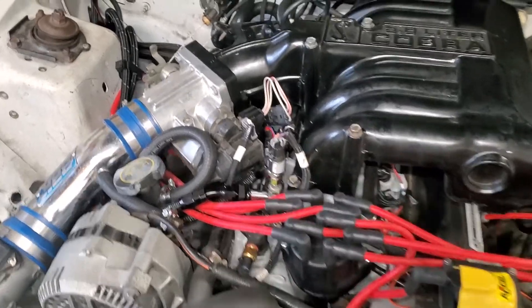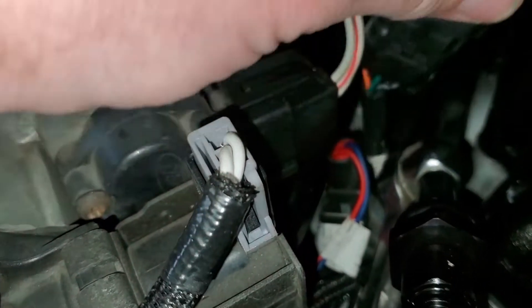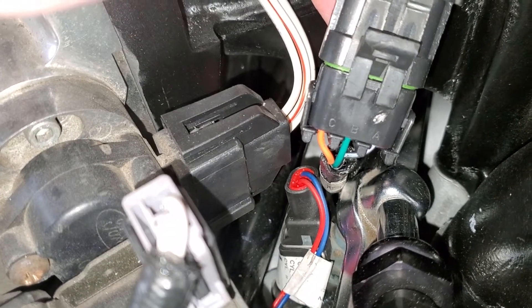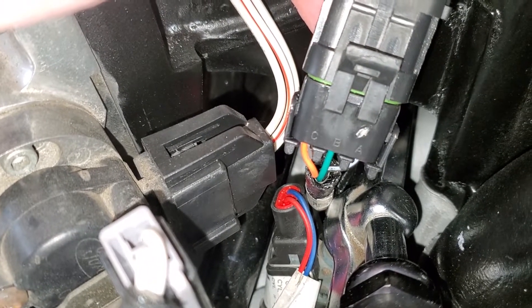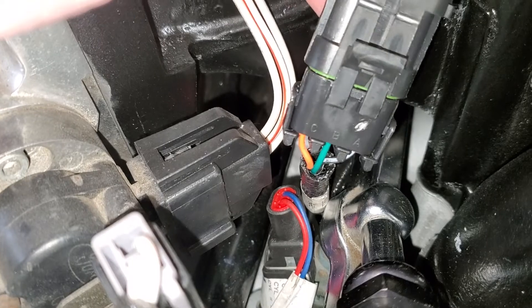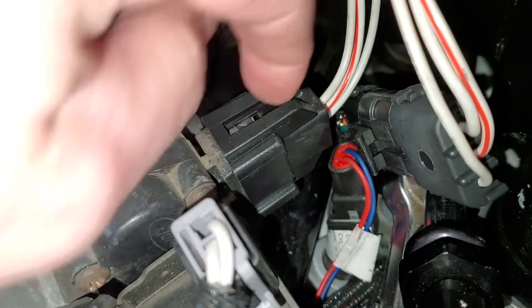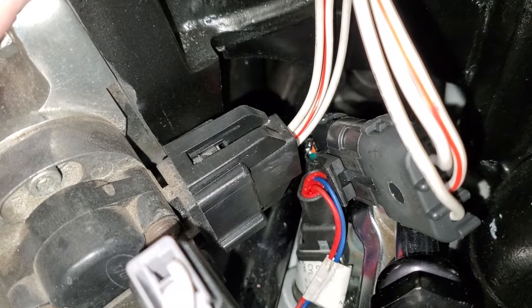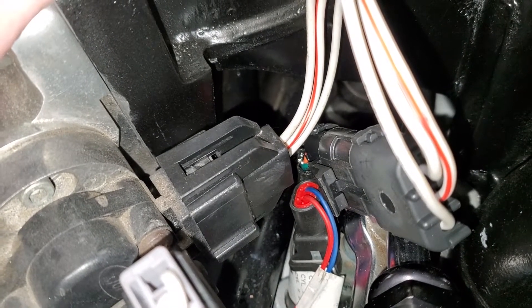Another point of difference between the Fox and the SN95 is the throttle position sensor wiring colors are different. On the Holley side of the harness it labels A, B, C - A is a black with a white tracer, B is green, and C is orange. On my throttle position sensor, when the connector's unplugged it also says A, B, C. I just wired A to A, B to B, and C to C, and it's worked fine.